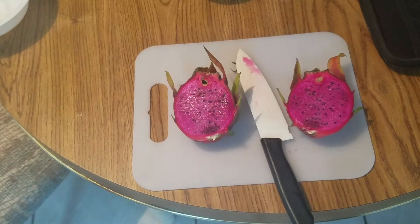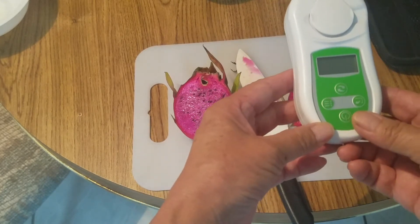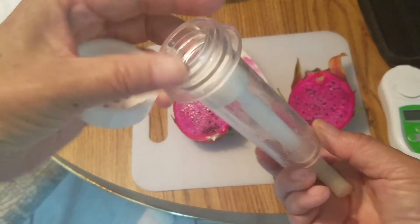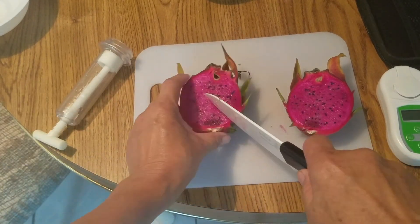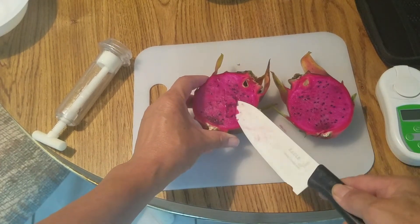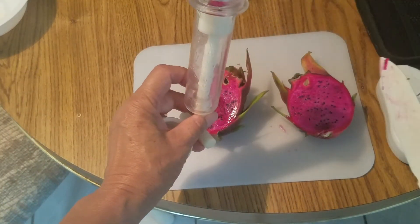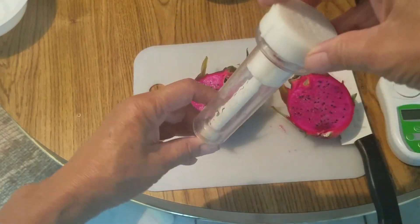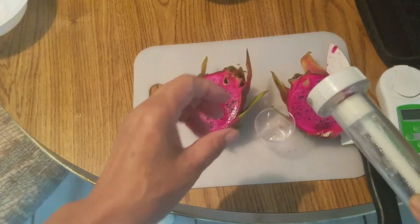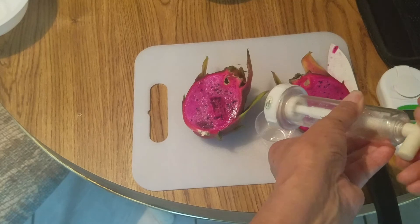I have a Brix meter here. I just got it and now I'm going to try it. First of all, to get the juice out, I have this little gadget here — you can just put the little piece in there. You can find a lot of gadgets to squeeze juice out, but that's the only one I can find in our house. So it's a little awkward, but I'll see if it can work.